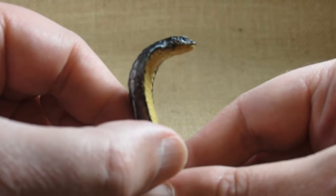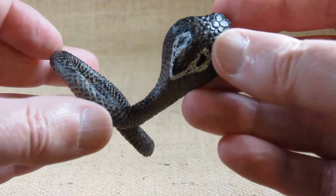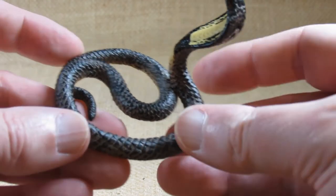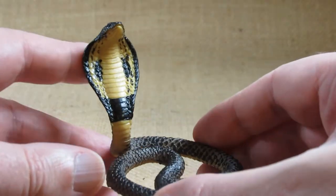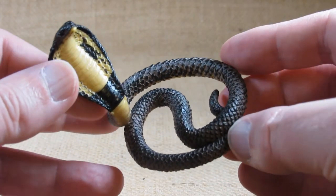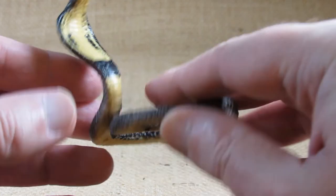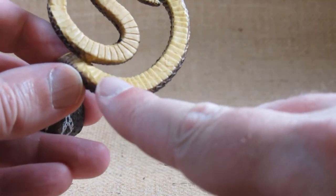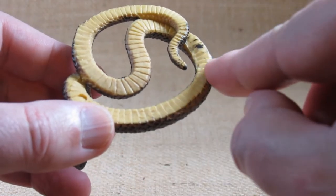So it looks very, very nice. There's an awful lot of scale work all over this thing. Now I don't know if the cobra would normally be coiled up like this. It could be that it was made this way to conserve space and make it easier to ship and transport to stores. So there are a lot of nice scales all across the body here, including the underside. Manufacturing information is here as well, and there are a lot of scales on the underside of the snake.